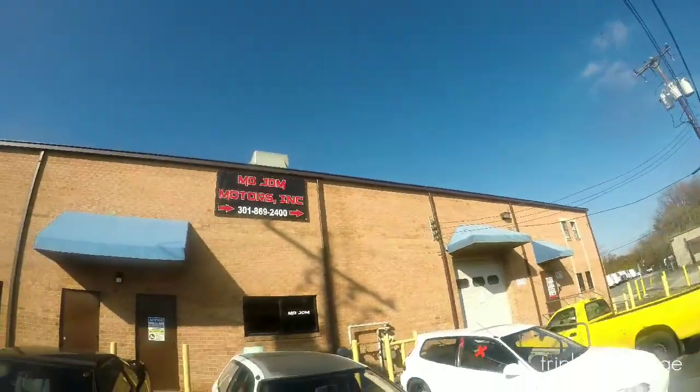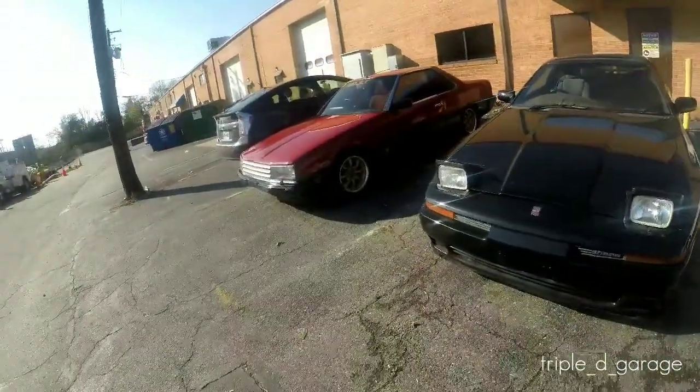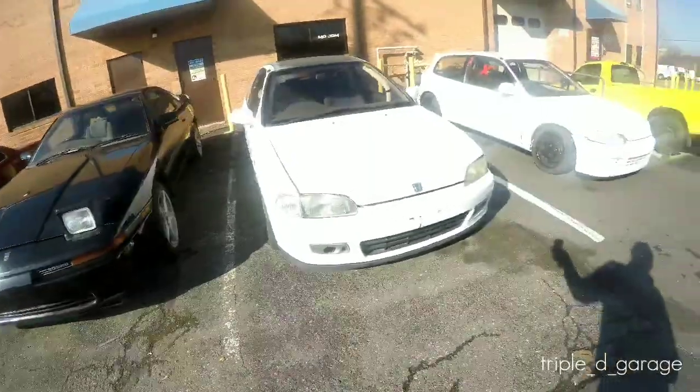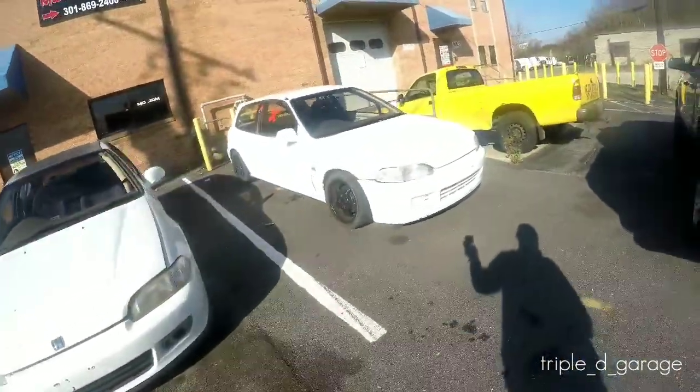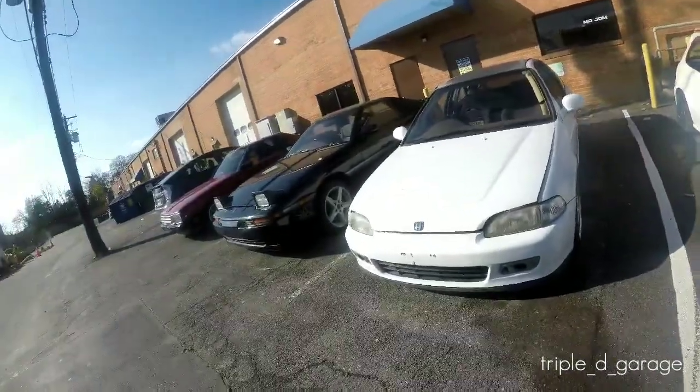I got another surprise for y'all too, you'll see in the video, I'll show you when we get there. We out in Maryland at DJM Motors. Let's go inside, let's see what's up.